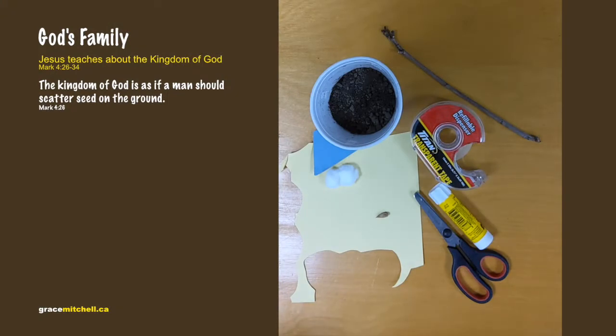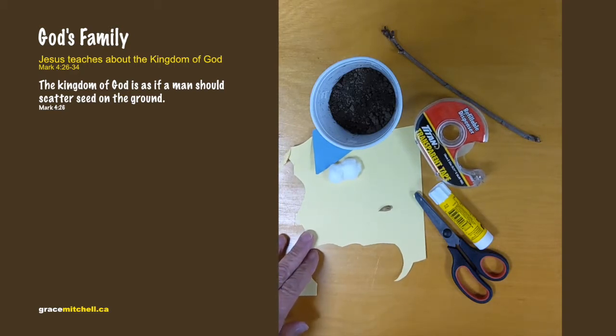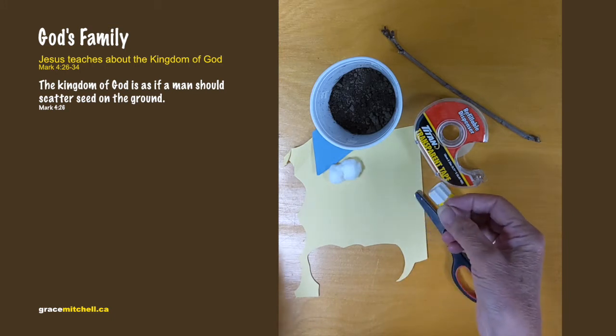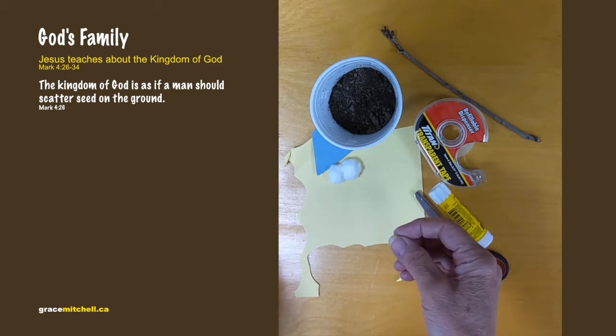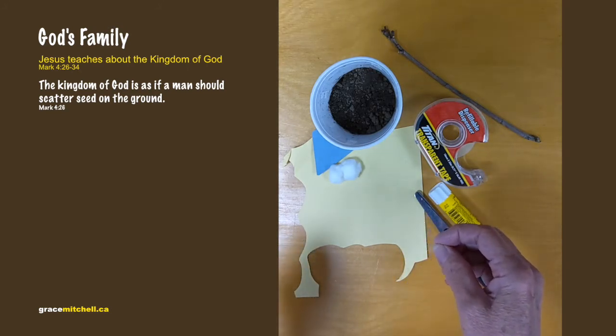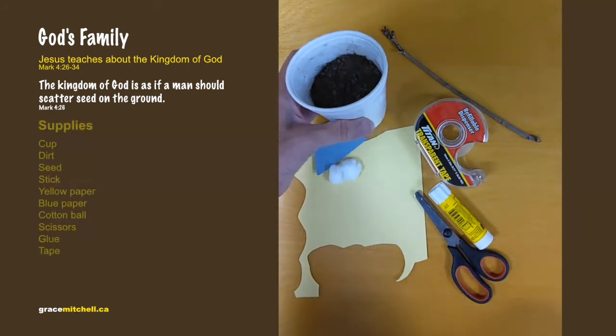The Bible lesson today is about the kingdom of God, and it's like a seed we can plant. The seed needs sun and rain to grow, and just like we can tell others about God's love, the seed needs to be looked after. We need to be looked after too by learning more about God.